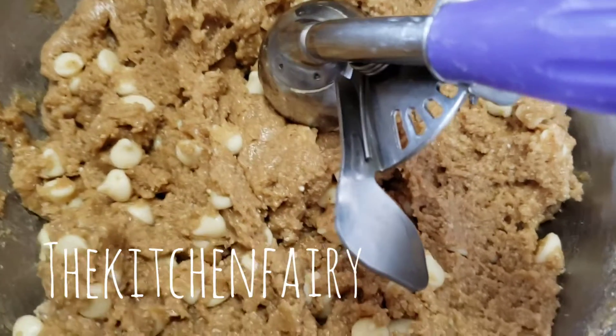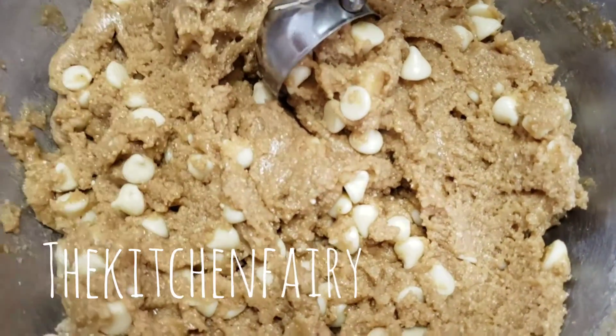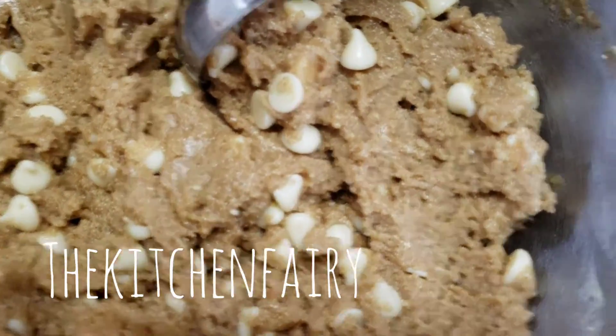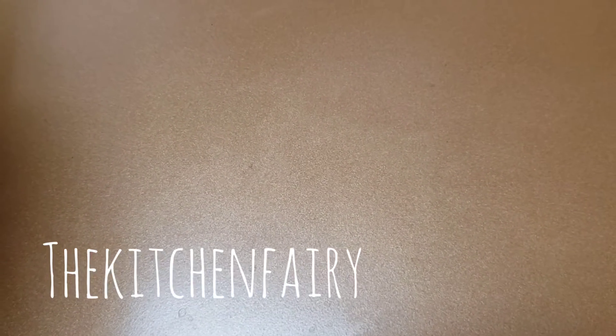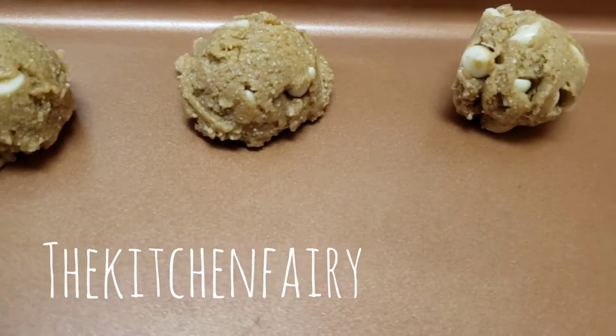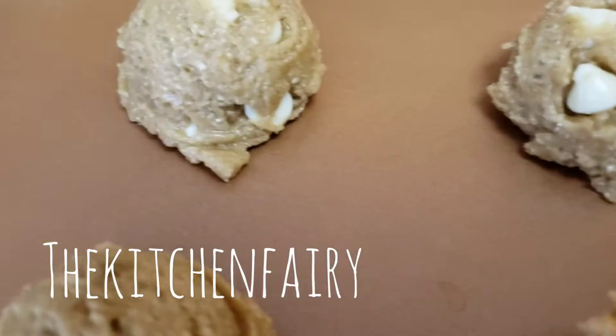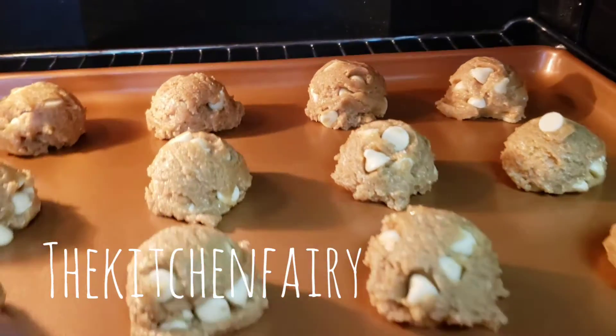Measured by one tablespoon, using a cookie scoop or ice cream scoop, drop it onto an ungreased baking pan. We're going to bake it in a preheated 350°F convection oven for eight to ten minutes.